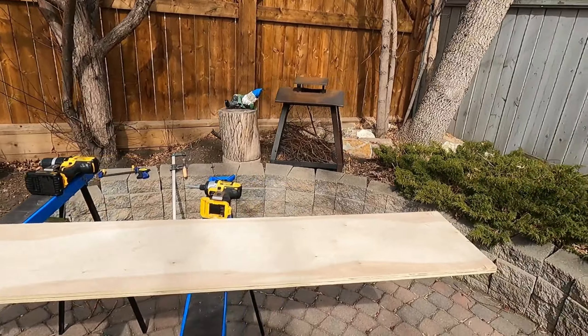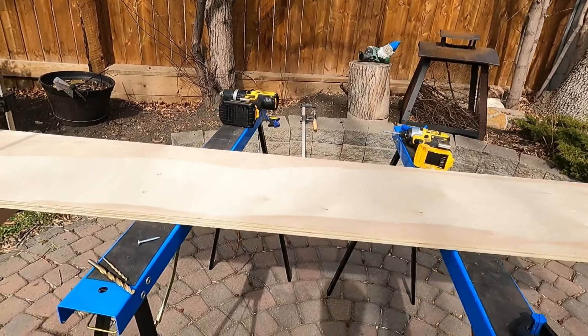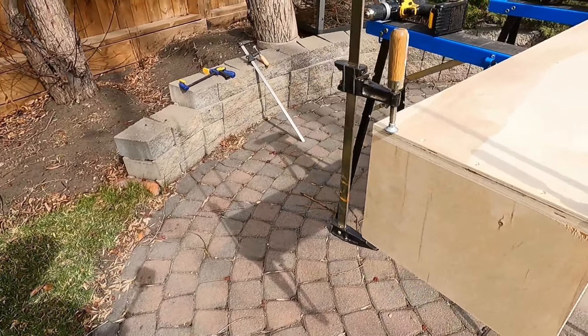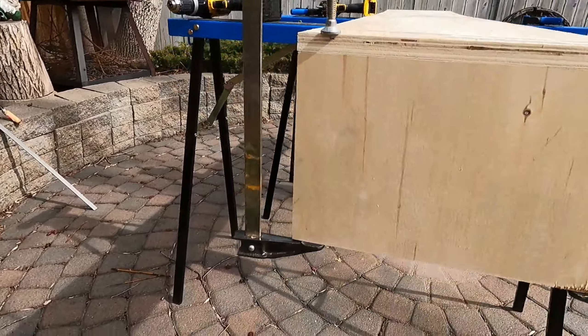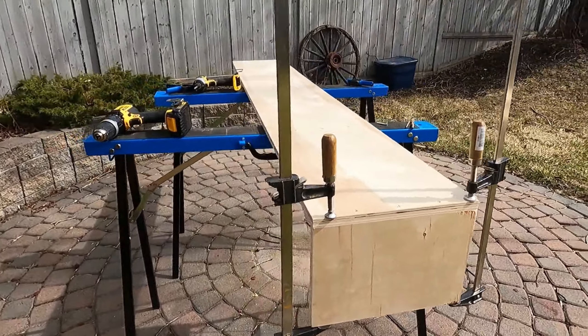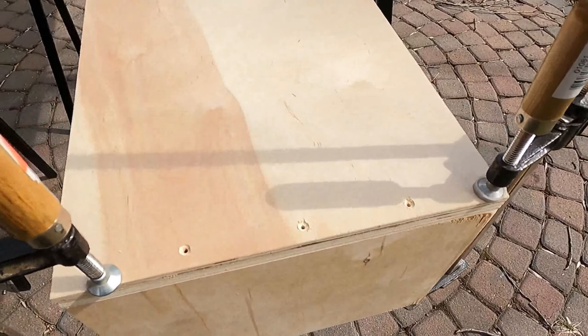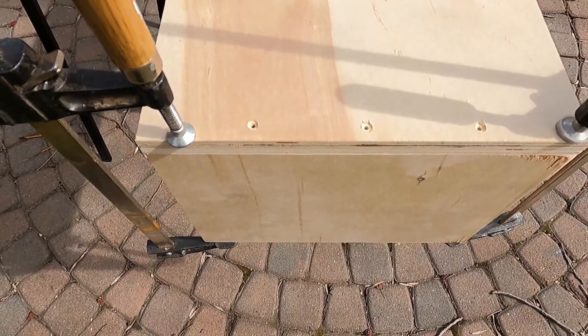All my pilot holes are drilled on these and they're even with the other ones. I'm going to put on my first shelf — I've strapped it on like this — and we're about to drill pilot holes down through these one more time and follow in with a screw.